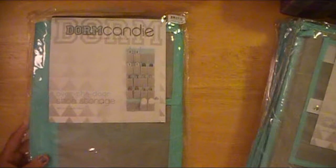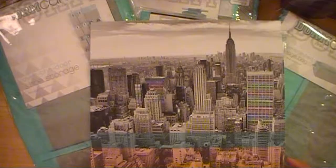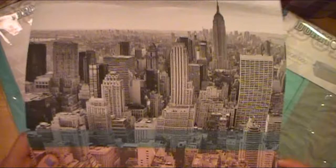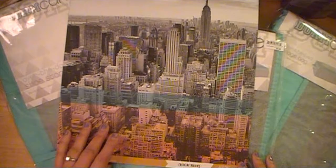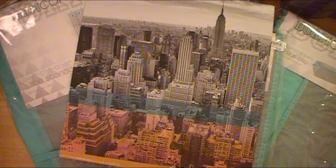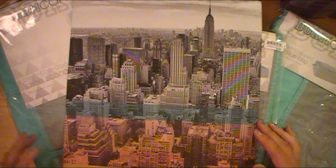Okay ladies, so this is a paper from Studio Calico that came in one of my kits. The name is Hi-Rise — I'll put the item number up so you can pause and write it down. I think it came in one of my Coco Daisy kits, because they use Studio Calico papers in their collections. I pulled this out about six months to a year ago and was like, gosh, this is beautiful — it's the New York skyline. My daughter went to New York City and Washington DC on her eighth grade class trip and fell in love with New York while she was there.